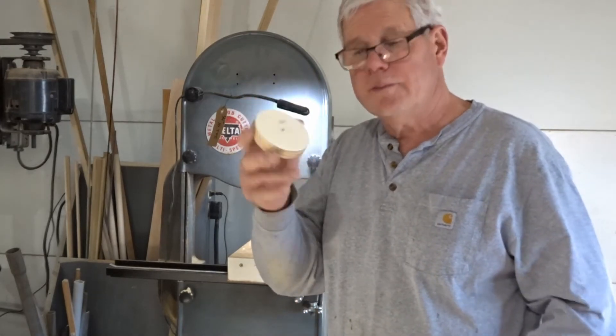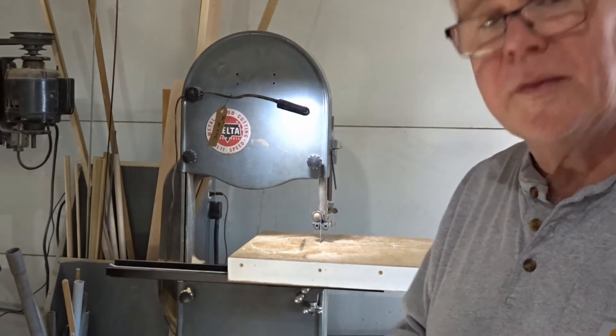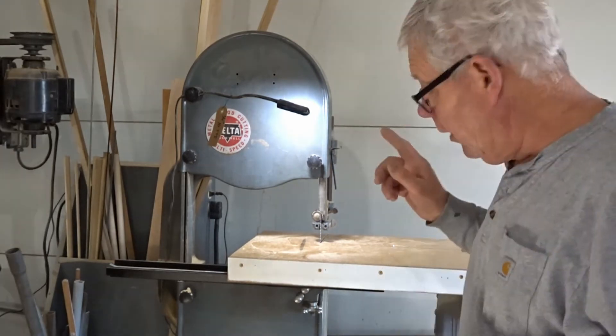And there we go - that's our little circle! We were able to cut that out - that's probably about three and a half to four inches. So that worked out pretty well.